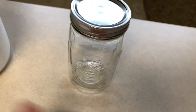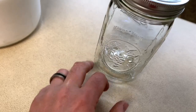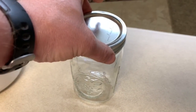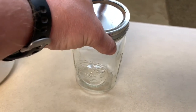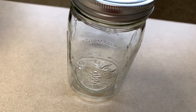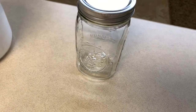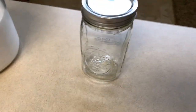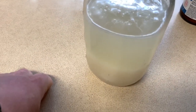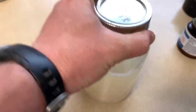Every day, take a half cup out — you might have to take a little extra out because you don't want it any higher than mid-jar. Always keep the lid very lightly touching it. After your week is over, feed it one more time, let it sit out 12 hours, then put it in the refrigerator and it's ready to use. This starter gets better over time — mine is 22 years old and it's really tasty.